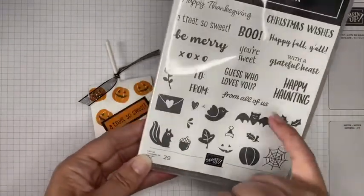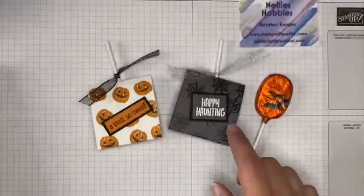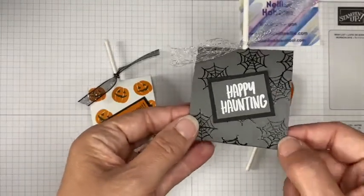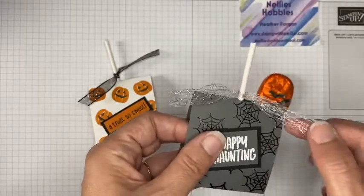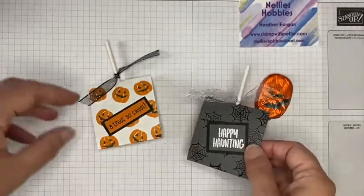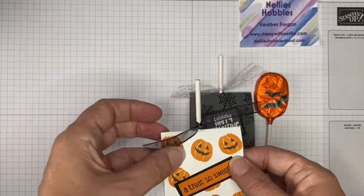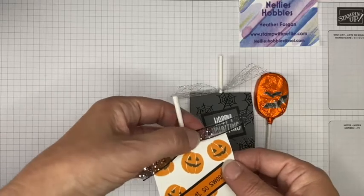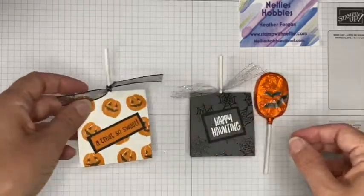I used the spider's web on this one with black embossing powder, and I've got some gorgeous silver metallic trim. On this one I've stamped the pumpkins — it's a two-stamp process using Pumpkin Pie ink and Memento black ink — and I've added some glittery black organdy ribbon as well.